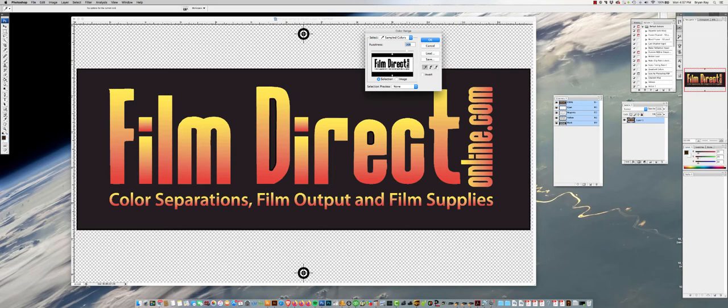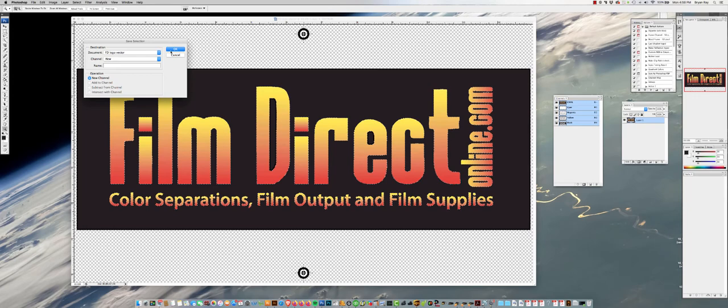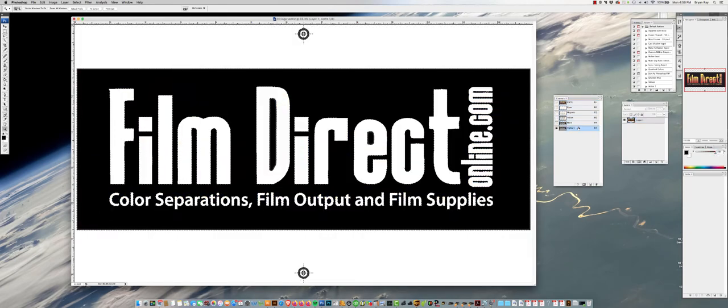Let's say we want this black image right here. I'll keep the fuzziness right about there and hit OK. It's going to put marching ants around everything it's selecting. Then go to Select > Save Selection — and now you have an alpha channel. There's your black. Alpha channels are great, but you really want a spot channel. If you double-click on the channel, it's probably going to default to 'mask area.' Click on 'selected areas,' hit OK. Then next time you open it, click on 'spot colors' — that's the one you want.